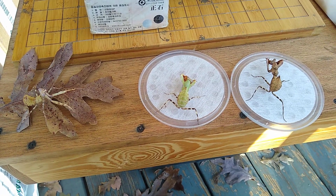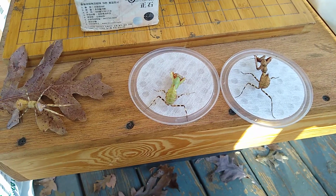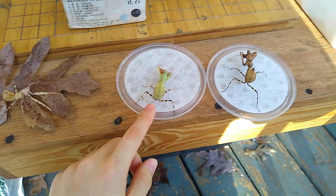It's recording. It's a double shield mantis, sub-adult female. That's a light-colored one — it's green, the darker one.